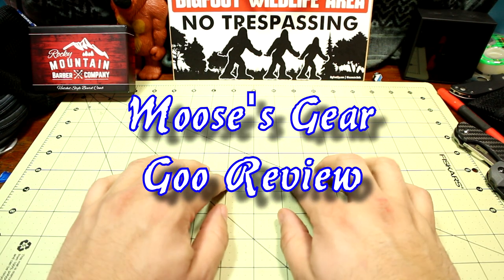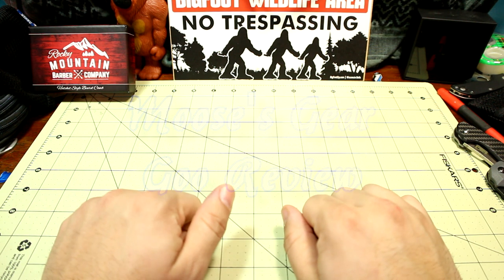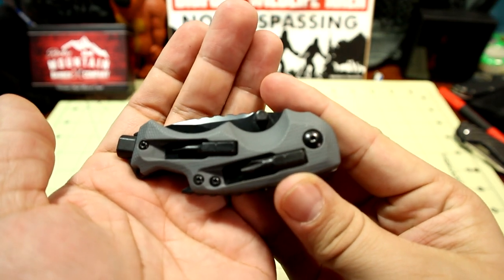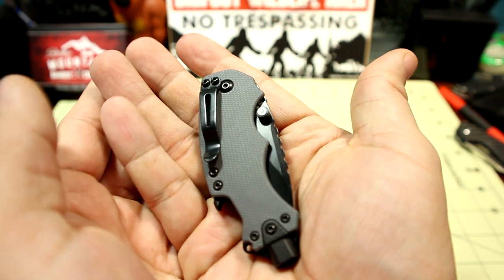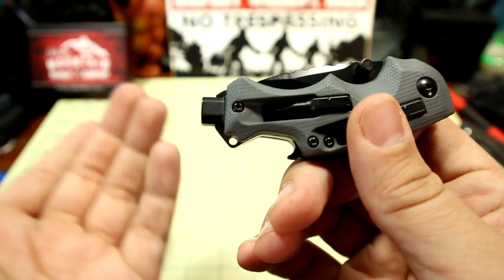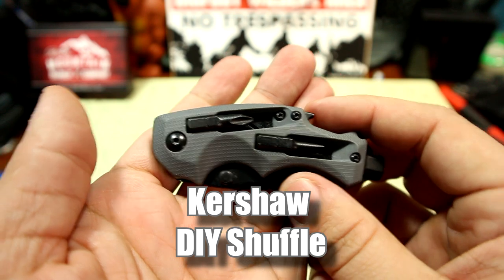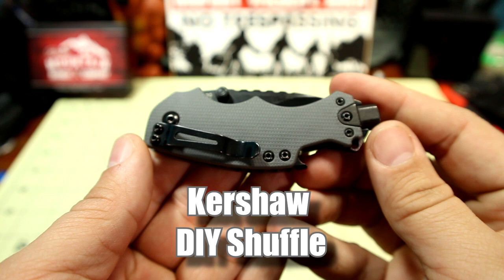Hello and welcome to another episode of Moose's Gear Goo Review. I'm Moose and today we are reviewing this weird looking dude thing. Pardon the dog barking. Check it out. I've had this for a while and I didn't even notice that — but we'll get into it. This is the Kershaw DIY. Take a good gander at this guy.